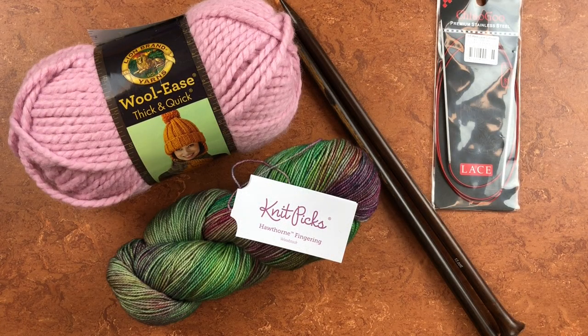In today's video we're going to talk about how to match our knitting needles to our yarn and what kinds of things we will want to consider when we're doing that. The yarn and needles I'm sharing with you today are items from my personal stash — I bought them myself for my own projects and I enjoy using these things and I'm sharing them with you here today.